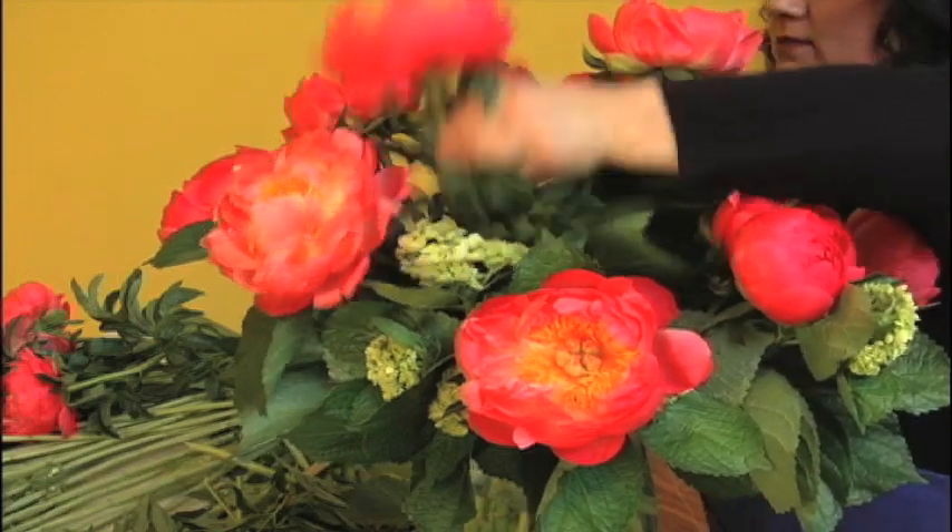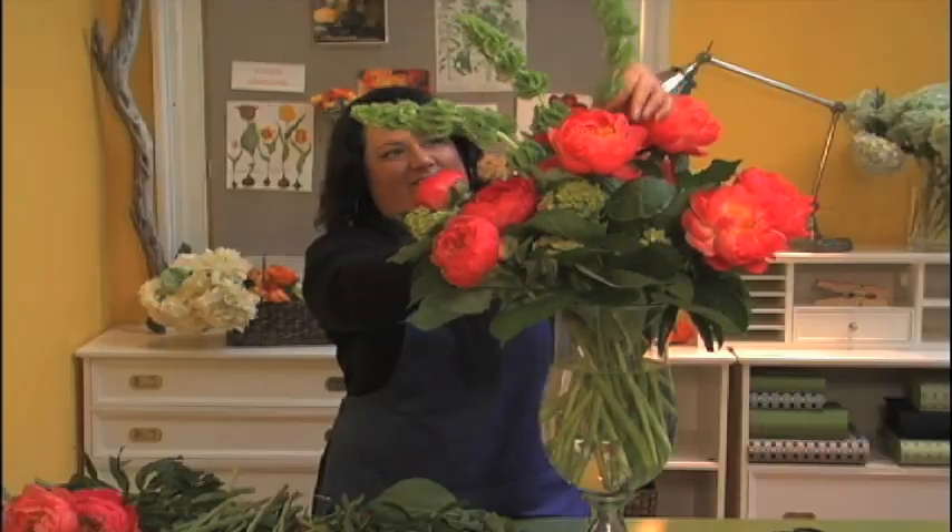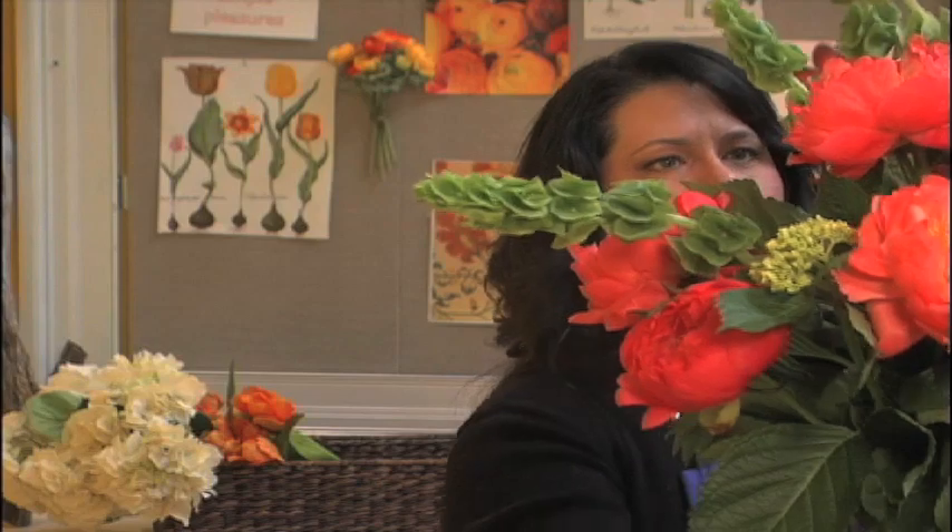Then add the branches in the center. This type of display is really easy to put together, but the contrast of the flowers and the dramatic height gives a lot of elegance.